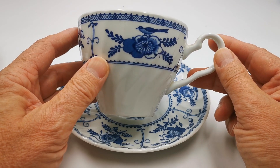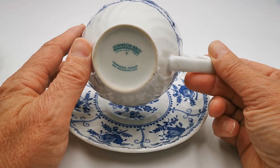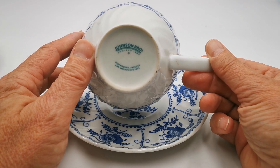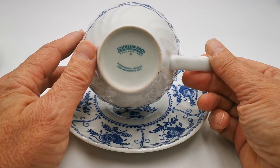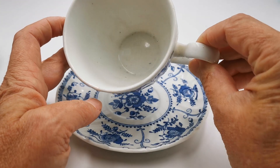This is the breakfast cup — it's a size up from the teacup, which is what you usually see with Johnson Brothers Indies. So don't make the mistake of thinking these are the smaller teacup sets; they're not. This is definitely the breakfast cup, over three inches in diameter, and in very fine condition.